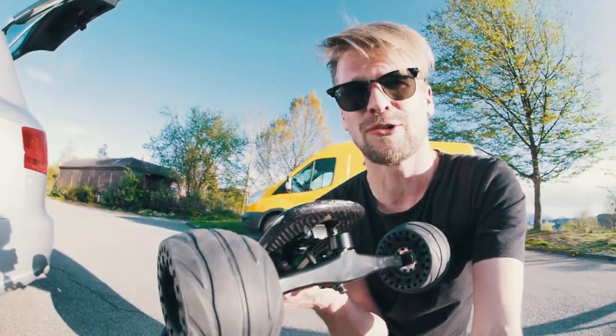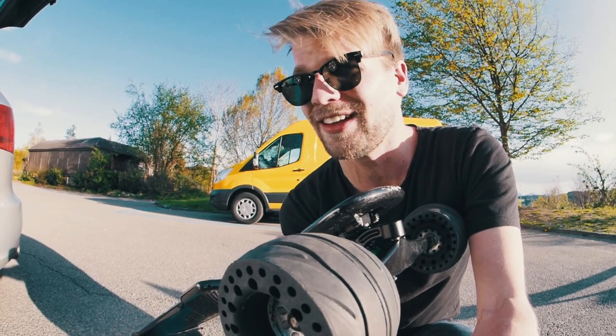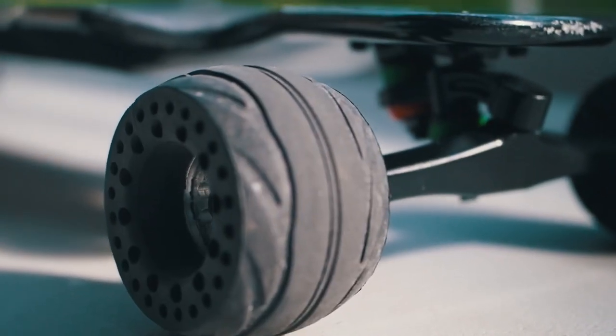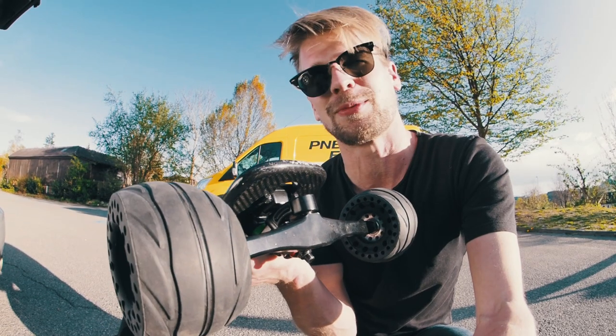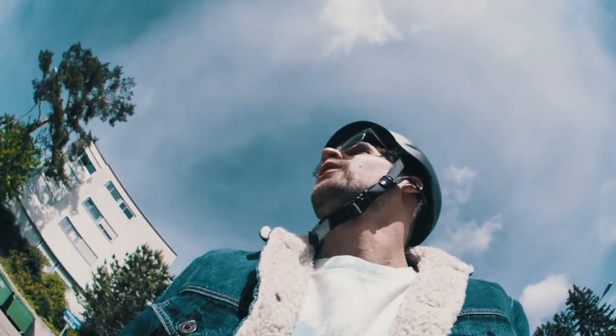With bigger wheels, the board should be faster but shouldn't get up hills as well, and the range will be less. That's why we're going to change out the battery completely — we want a bigger battery. But let's go for right now. Hopefully it's not going to rain today.